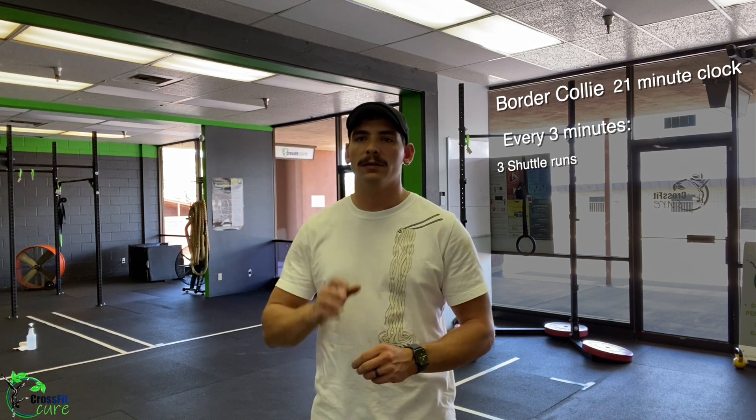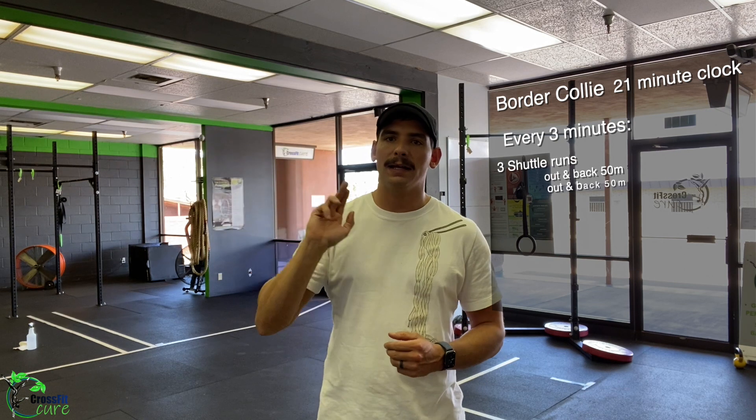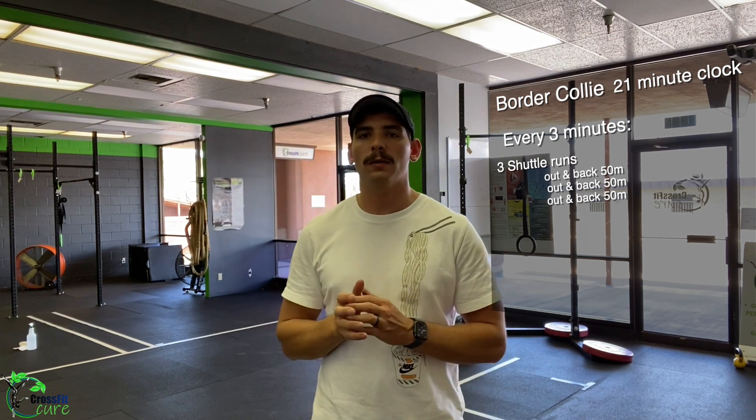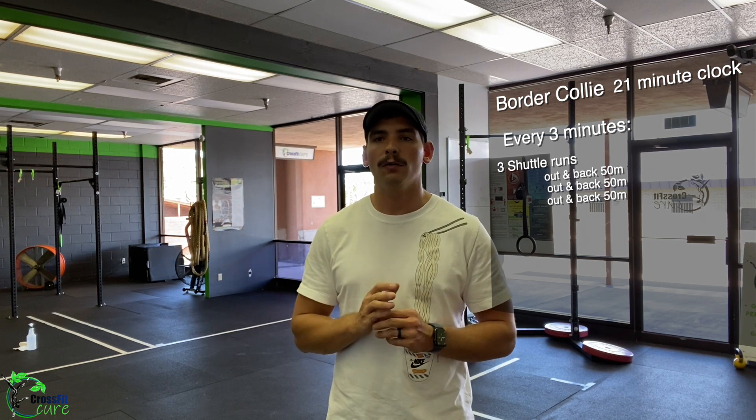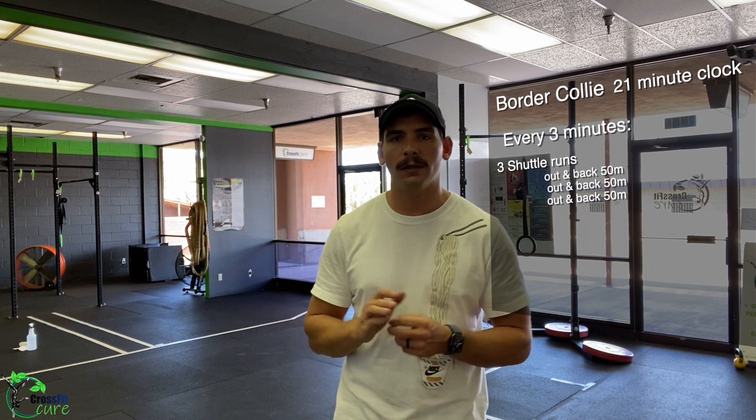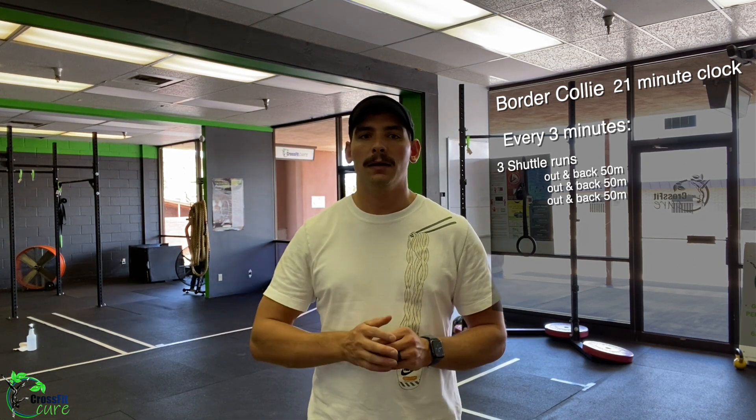Our workout today, Border Collie, is on a 21-minute clock. Every three minutes you're going to complete three shuttle runs of about 50 meters — going out and back, out and back, out and back, for a total of somewhere between 150 and 200 meters. We want this to take about a minute, maybe a minute and a half cap. If you go a little over to 250 or 300 meters, that's okay — just something quick.